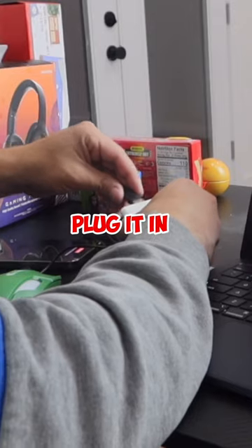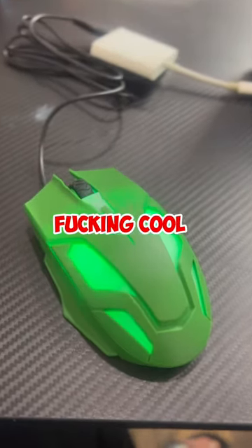This is so cool — as soon as I plug it in, it lights up. That's so cool for five dollars. We're talking about five bucks here cash.